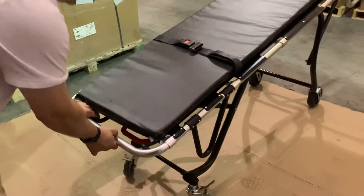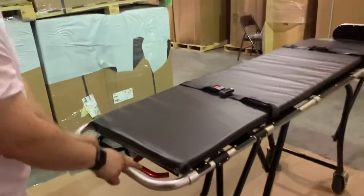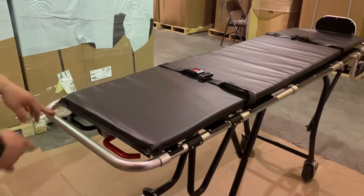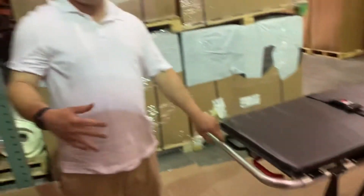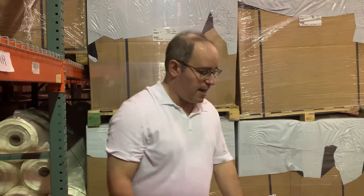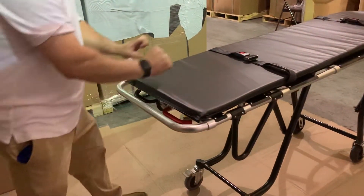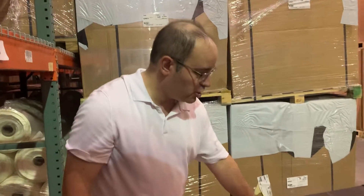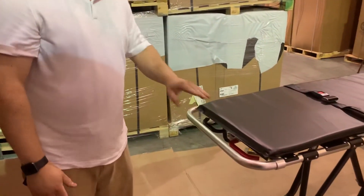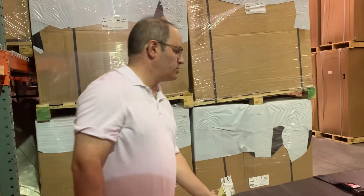If you're one man, it's easy to lower and raise the mortuary cots. There is a red lever and a black lever. I have on my website an easy video to show you how to load it into your van. In a nutshell, pull on the red lever, push forward, and as soon as the first set of legs collapse, you're going to pull the black lever, and the mortuary cot with ease goes into your vehicle or into your hearse.